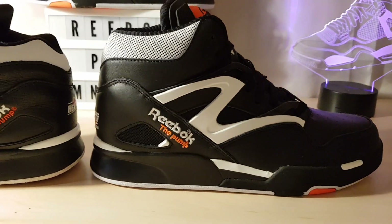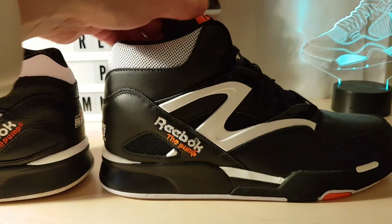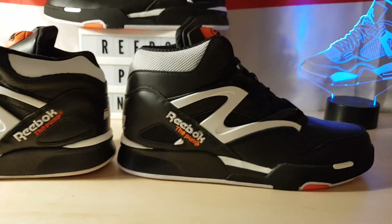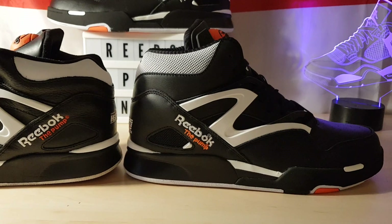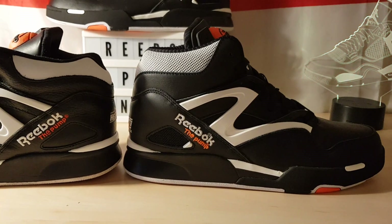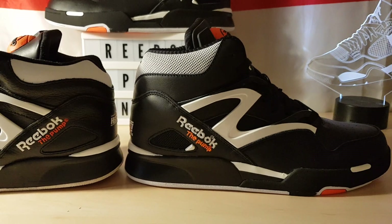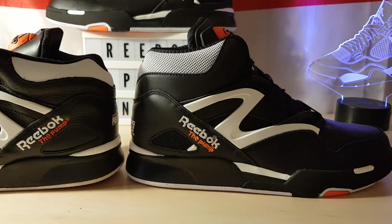I haven't tried them on yet — I'll probably do that when I finish this. I've had them for two days but just wanted to get them up on YouTube first, since I haven't seen any reviews up there yet. I don't think these actually release in America until the 5th of March. We got them two days ago here in the UK, and within a couple of hours all the big sizes were gone. I just happened to be looking and there was one UK nine-and-a-half left, so I got that. Size six and upwards was gone in about two or three hours.